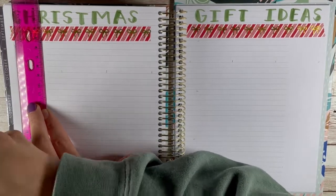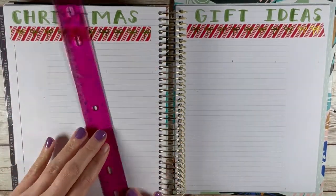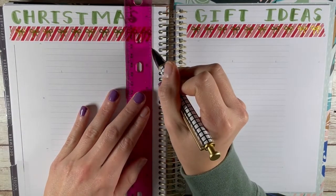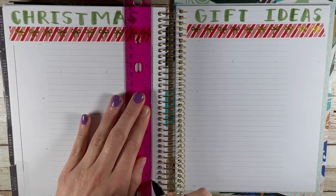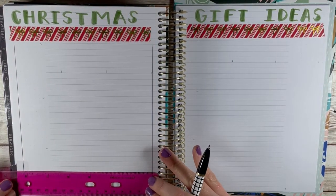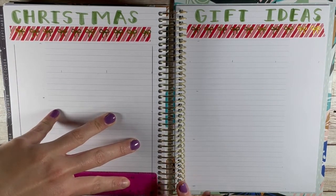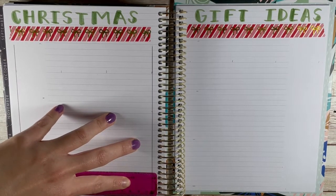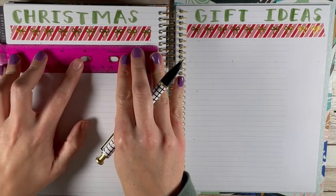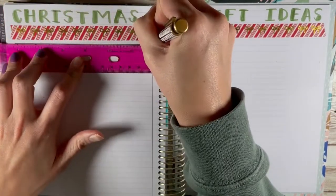This is something that I use for birthdays as well, so I don't just use it for Christmas. And even if you don't celebrate Christmas, if you celebrate something else, hopefully this will be helpful to you. This is a system that I've been using for a couple of years and I use it for holidays, just kind of all around.